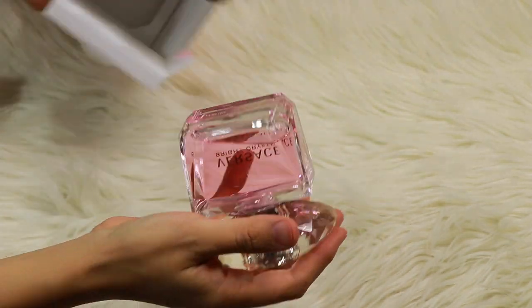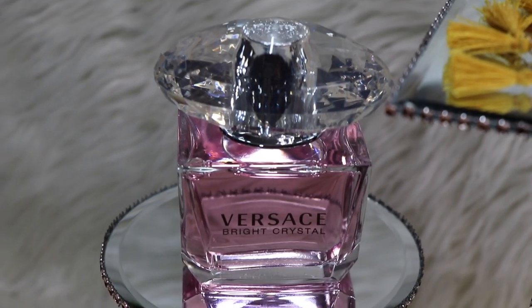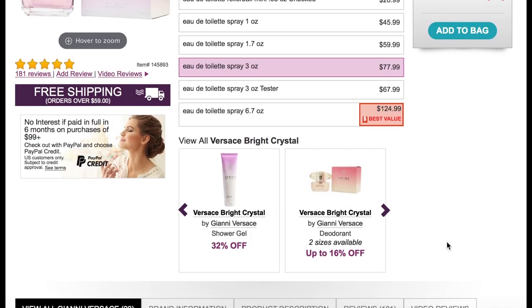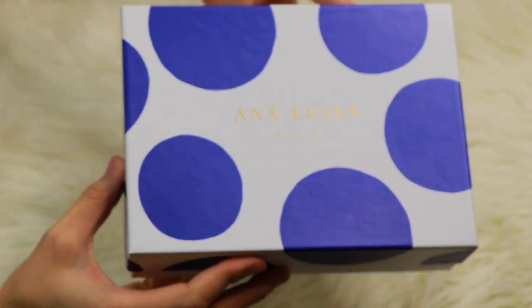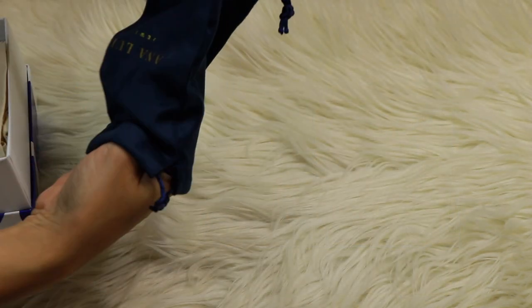I got this fragrance from fragrance.com — it's Versace Bright Crystal and it smells so so good. The bottle is just beautiful, super glam, and it goes perfectly with this DIY stand. If you go to fragrance.com you can save up to 80% off the retail price, and all of their perfumes are authentic. This Versace Bright Crystal retails for $95, their price is $77.99, but with their current 30% off you'd get it for $54.59. Make sure you check out the link below.